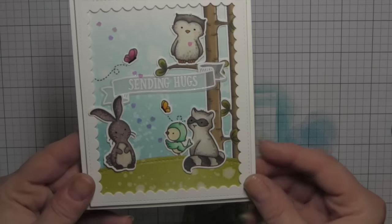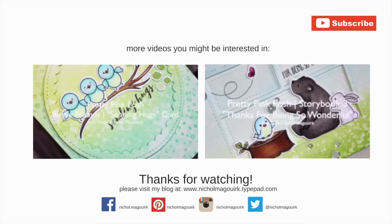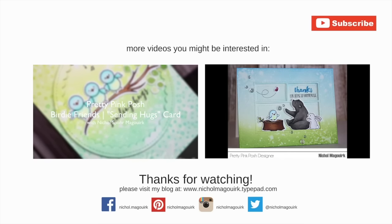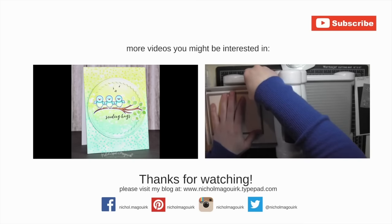Thanks for watching this video showcasing Pretty Pink Posh dies and Avery Elle stamps and dies. The supplies I've used to create this card are listed and linked below the video here on YouTube. Here are a couple more videos showcasing Pretty Pink Posh that you might be interested in. Thanks for watching and we'll catch you next time.